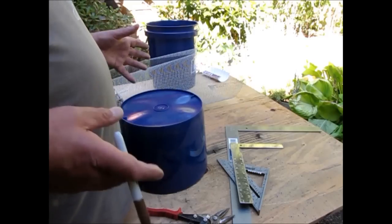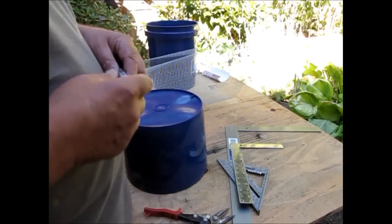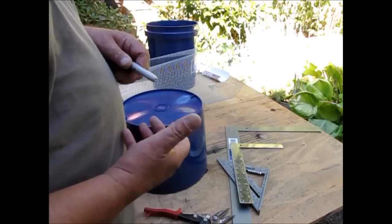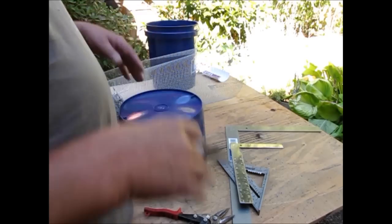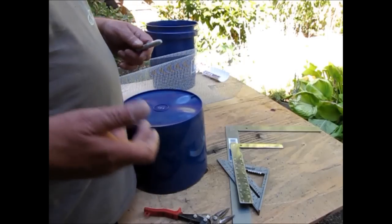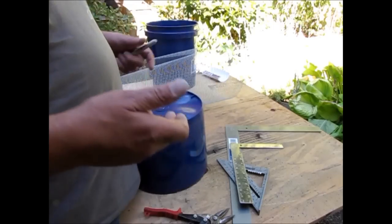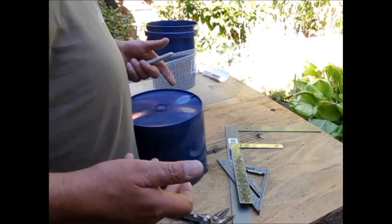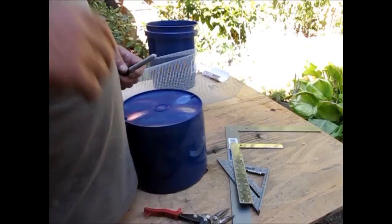This is a variation of Mike's Trommel, but he uses his for dry washing — he doesn't inject water. I want to bring water in from the bottom end and use it as a rinsing mechanism spray bar to loosen up clods of material coming through, and take the water and material that's quarter inch or smaller down into my high banker to recover my gold.